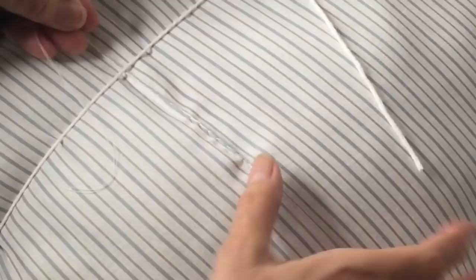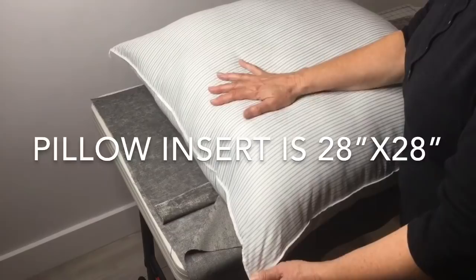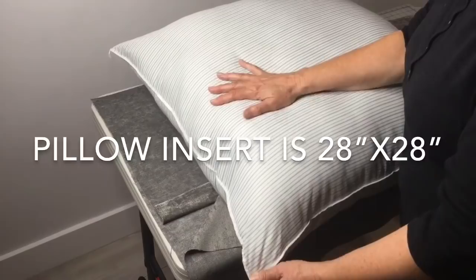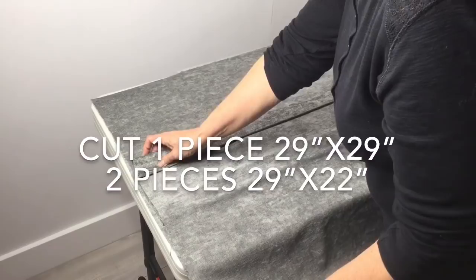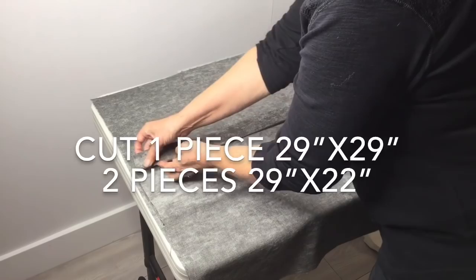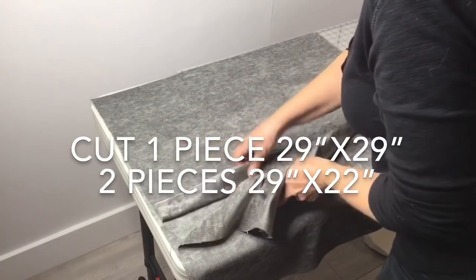To make a cover for a pillow, generally you make it one inch smaller than your pillow. But since this is a very overstuffed pillow, I'm going to make it the same size so it fits — 28 inches by 28 inches. I'm going to do the fold-over method so the pillow can slip in without needing a zipper. I've made two more pieces that measure 29 inches by 22 inches, and we'll just sew it over to enclose that seam so it closes over and the pillow can go inside. We'll sew along at about five-eighths to one inch seam allowance.